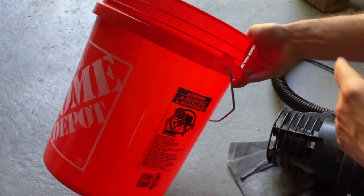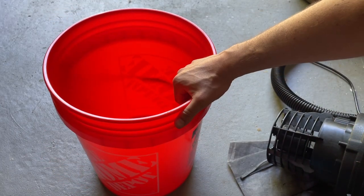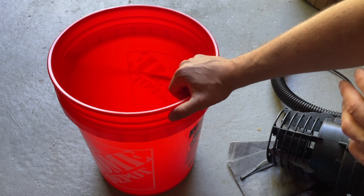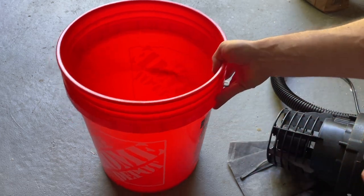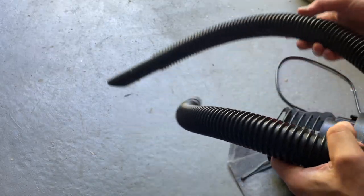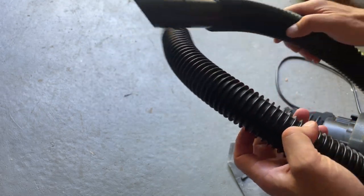This is a brand-new five-gallon Home Depot bucket. The bucket is not included, so make sure you have one. It's not really that big of a deal — any standard five-gallon bucket should work. I have an orange one, a white one, a Home Depot HDX one, and they all are fine.